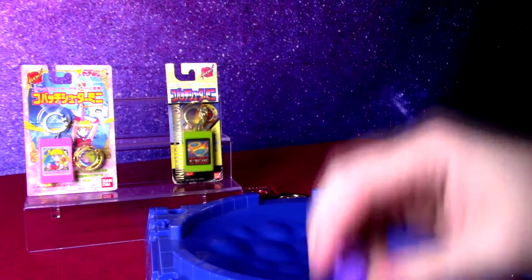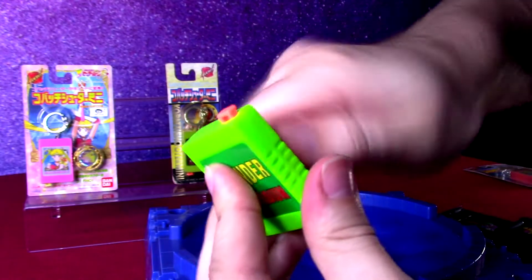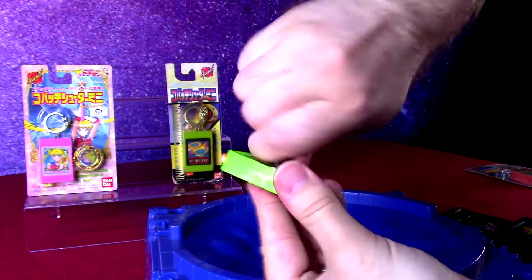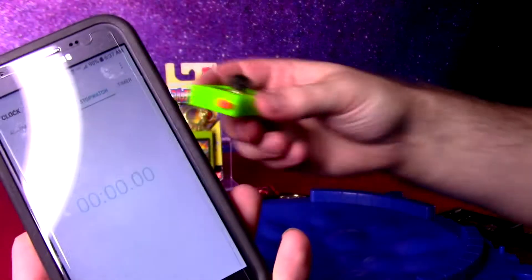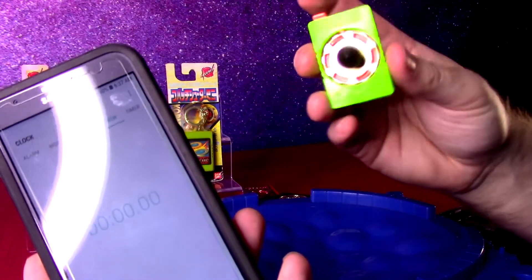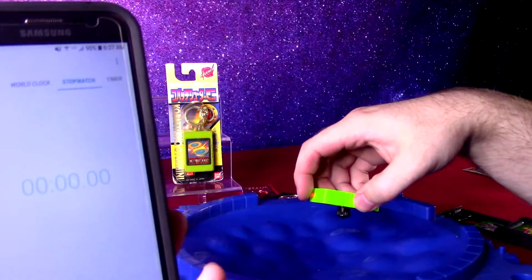It just slides on and off just fine. So what I wanted to do is kind of use these and just see if they are actually as strong as the bigger launchers. It has the same mechanism and then just one button to launch. So we can see how long one lasts from the mini launcher, and then we'll do the same one with the bigger launcher, just to see if it's about the same or if these are less powered just because of the smaller size.